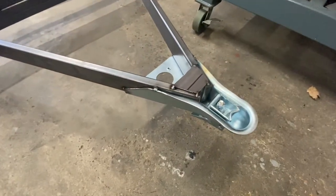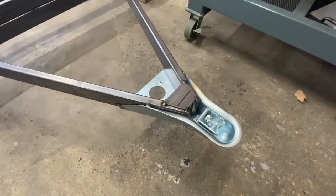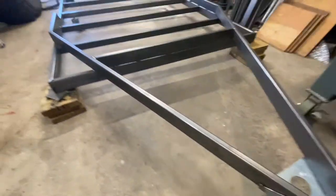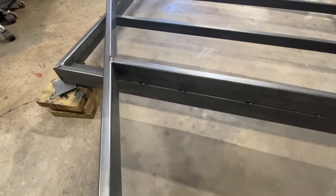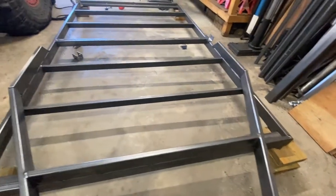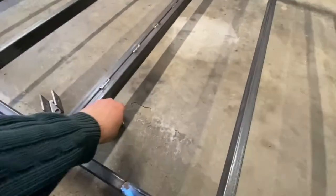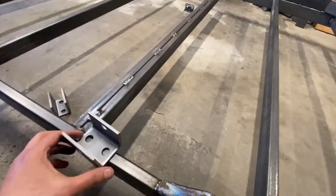Everything is tack welded. I just put a little plate here to give it a little bit of extra rigidity. I like to extend the tongue a little bit past the main frame.